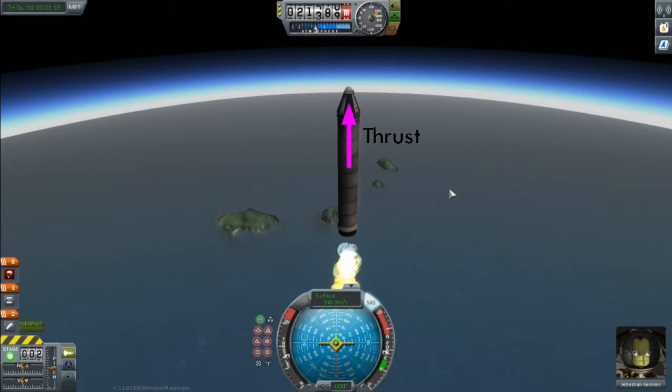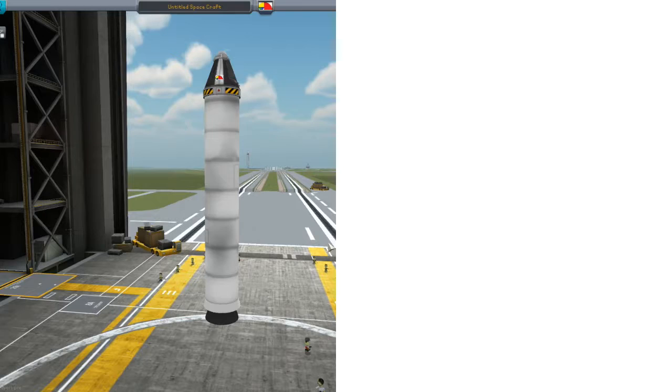Now there are other forces acting on this rocket, but the one I want to concentrate on here is the force of gravity, which is trying to pull the rocket back down towards Kerbin's surface — we call this force weight. If we divide the thrust by the weight, we get a very useful number called the thrust-to-weight ratio, or TWR. Put simply, if the TWR is greater than one, rocket go up; less than one, rocket not go up. With that, let's go into the VAB and work out some thrust-to-weight ratios.